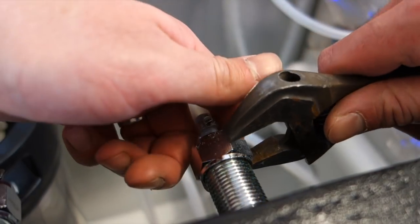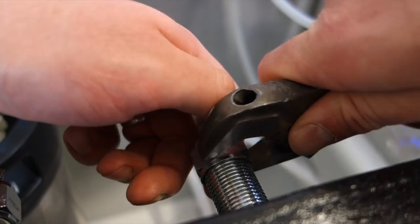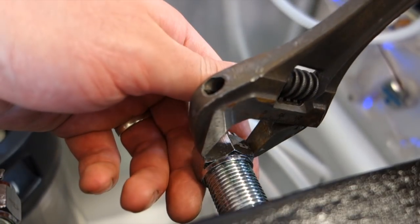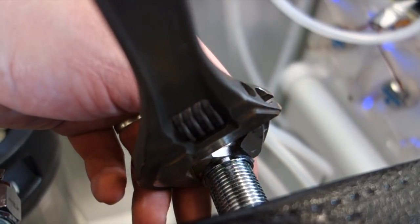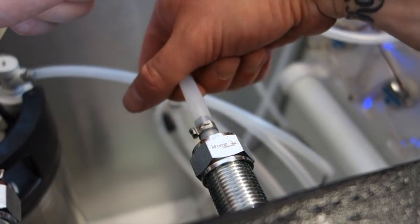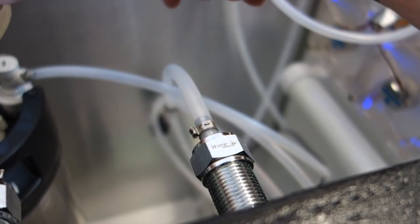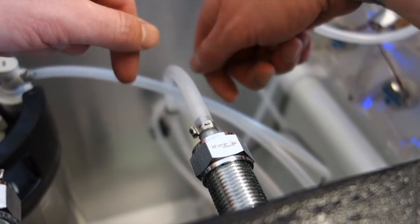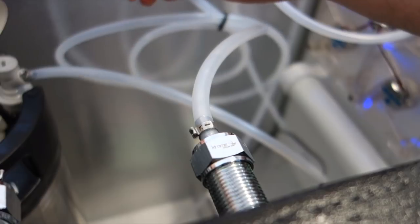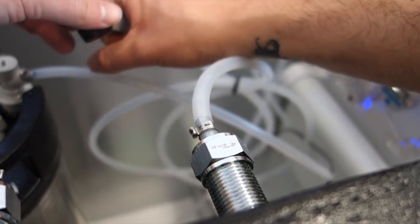I'll have to head over to Keg Kingdom and see if they do replacement seals. If they don't, I'll have to tap Matt up and see if I can borrow one off him — he's a pretty sound guy. So that's how it should be connected. Now we can get some liquid in that keg and see if this disconnect seals on the dodgy post.